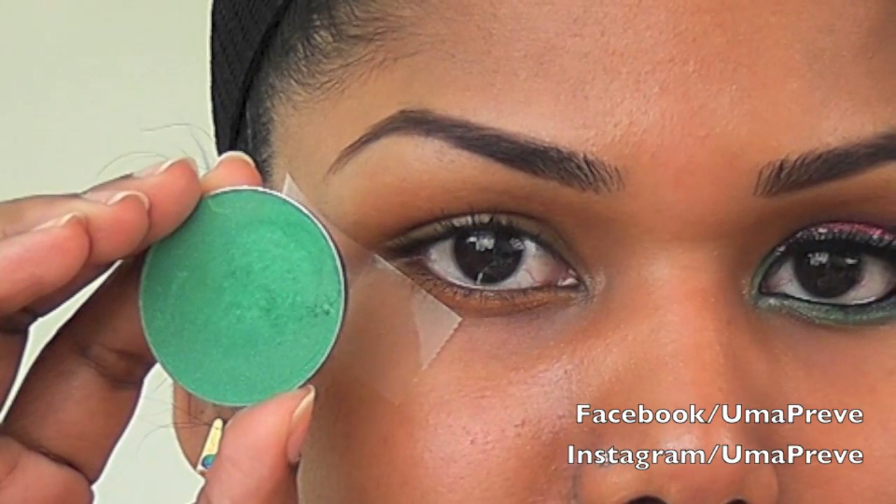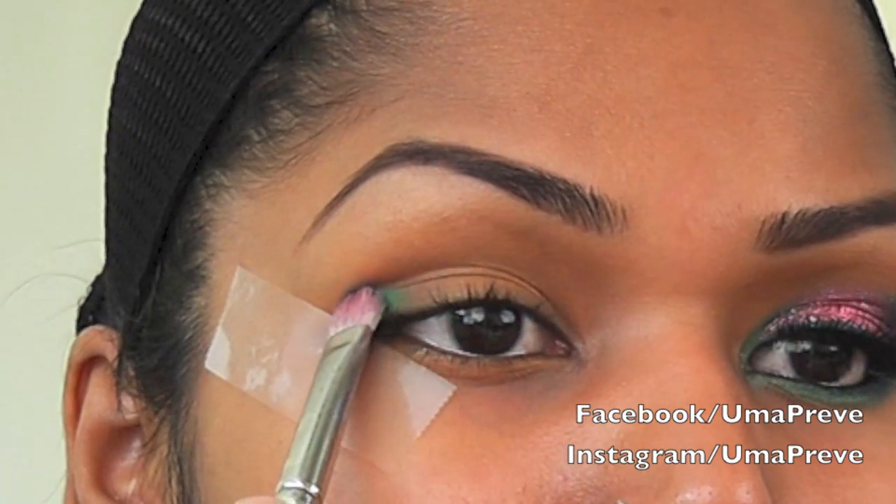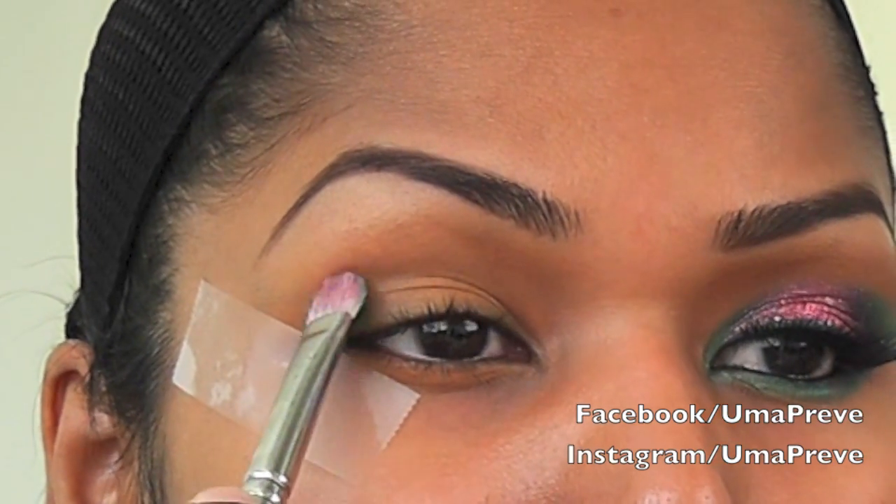I'm using a green eyeshadow — this is from Sugarpill. I'm going to be applying that color onto the outer and inner part of my eye, leaving out the center.